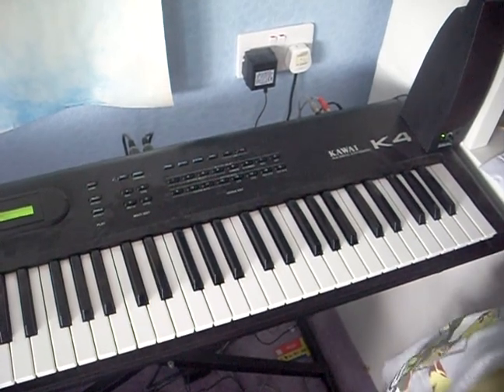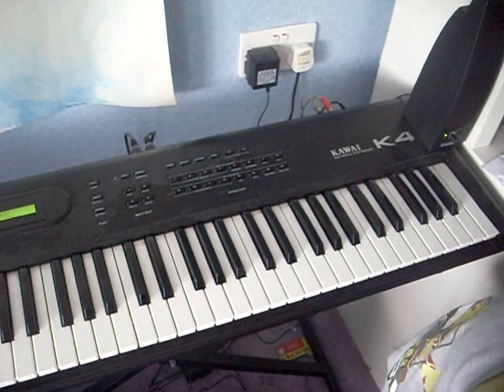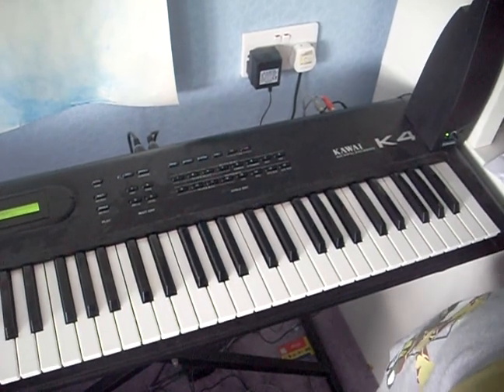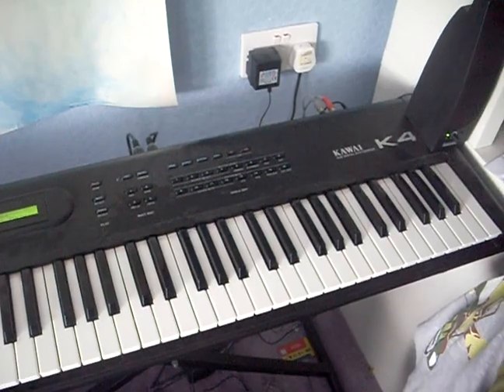Right, this is part two of me playing the piano. Next time I might play some more Doctor Who songs or whatever songs like that. Okay, bye!